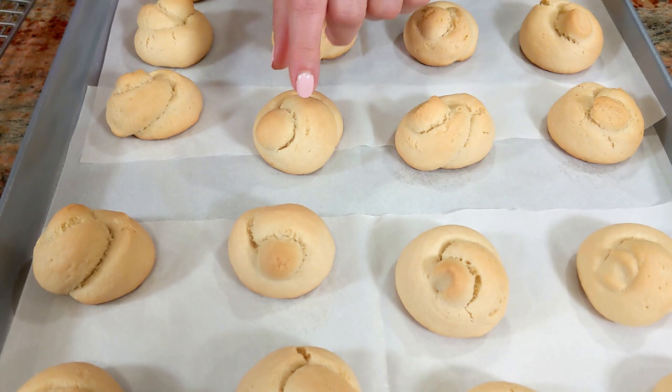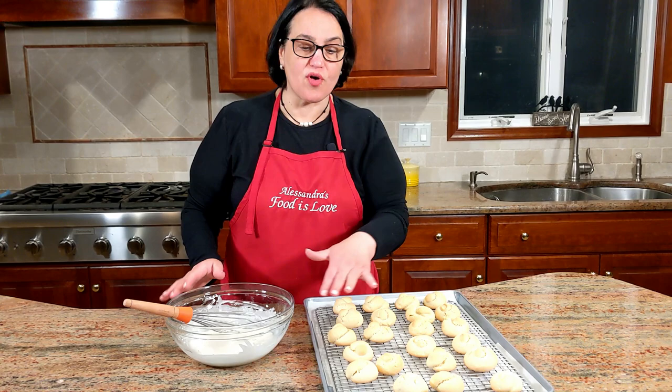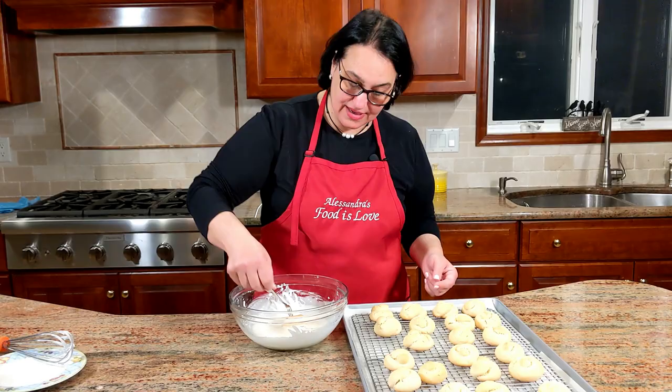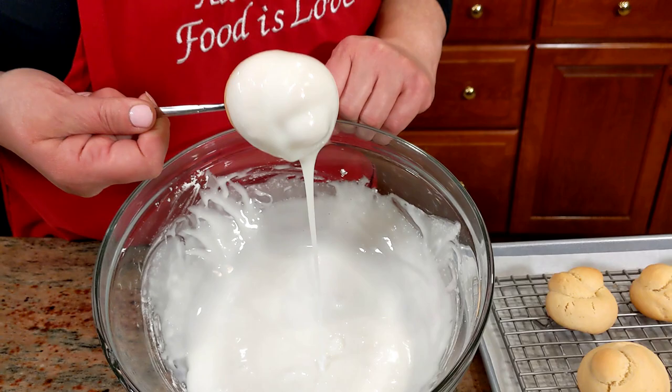Fifteen minutes in the oven and they're beautiful — just golden. Don't overcook them because they lose their softness. Move them over to a cooling rack, sliding the rack right over the parchment paper so as you glaze the cookies you don't make a mess. Just wrap up the parchment paper and throw it out. Using a little fork or a skewer, dip each cookie right into the glaze — look how gorgeous and white!